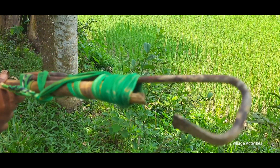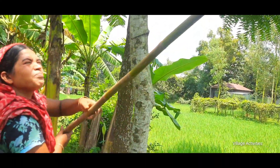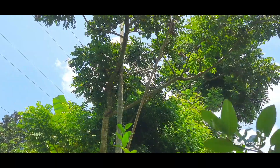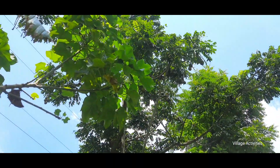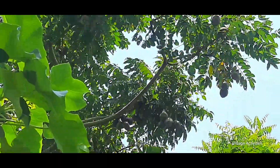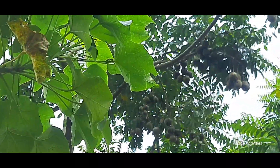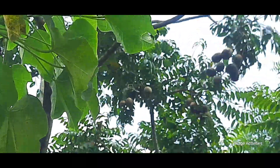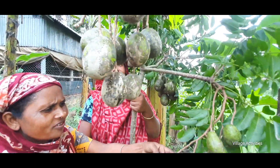So the first thing is, I am going to see how the fruit is. See how we've picked our trees.